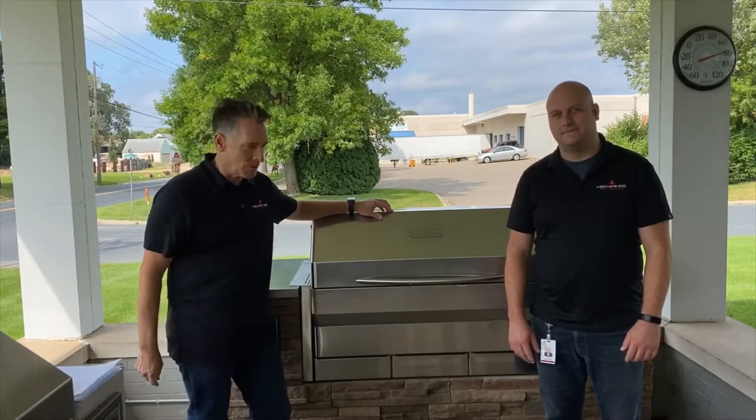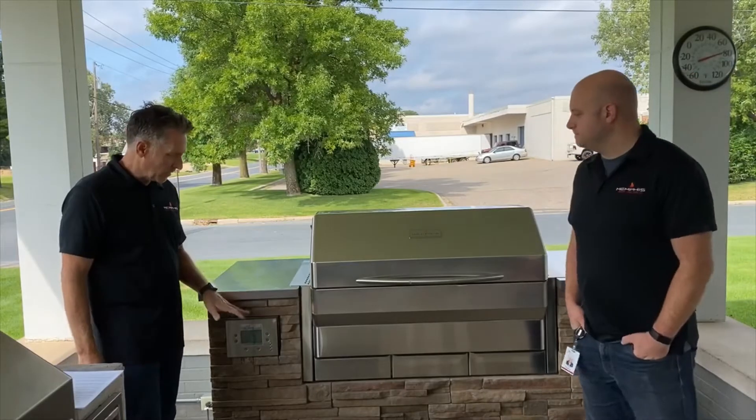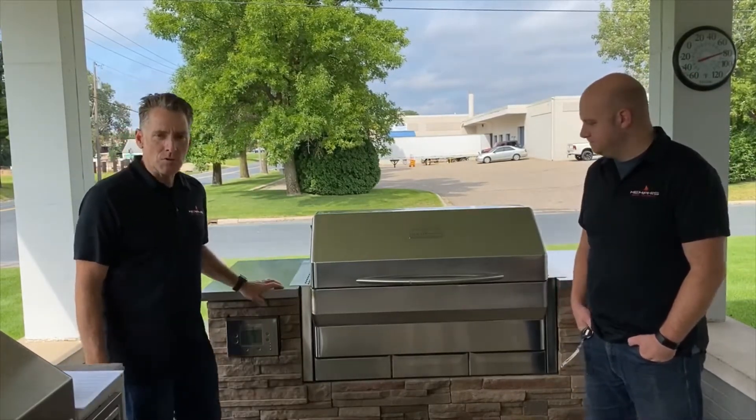Hi, it's Rick and Eric from Memphis Woodfire Grills. Today we're going to show you the procedure for resetting your Wi-Fi should your grill get disconnected from your service. There are two different procedures we're going to show you today. The first one is going to be the simplest to start with, and the other one is going to have a few more steps involved.